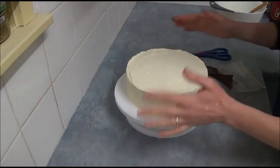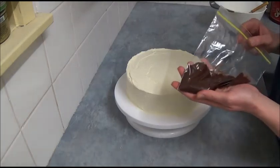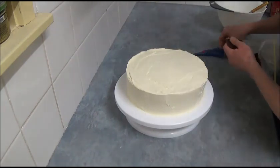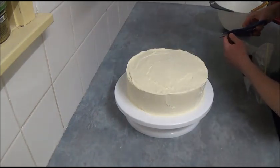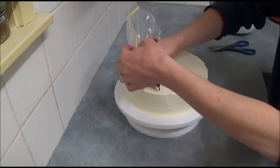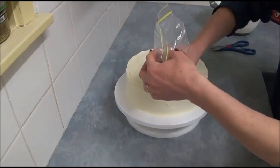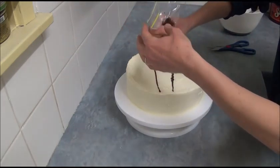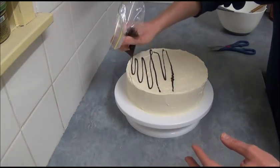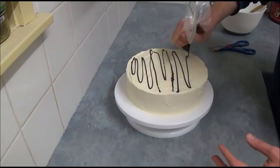Once you finish applying the frosting, if you like, simply melt some dark chocolate. Place it in a snap lock bag and snip the corner, then apply it on top of the cake.